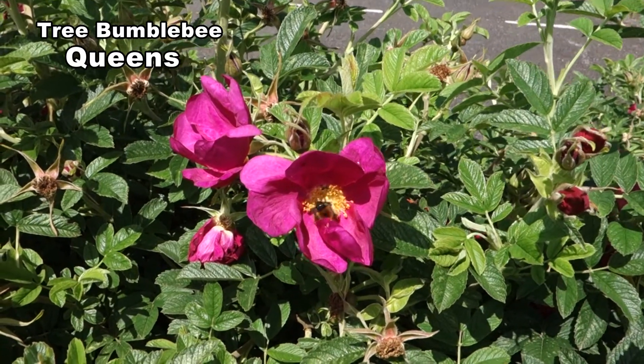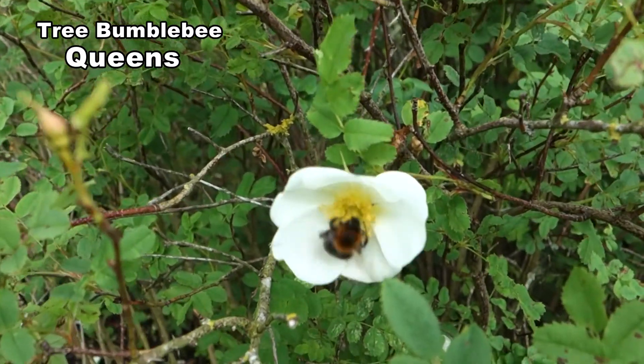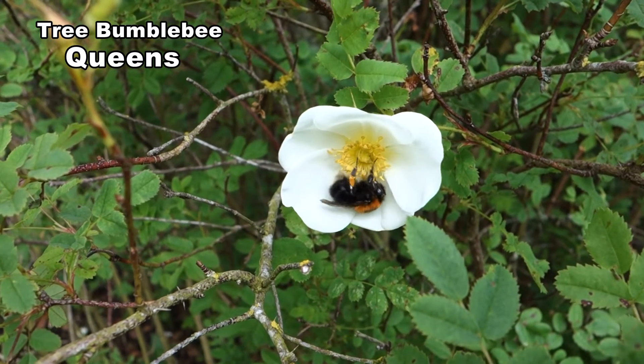They also need to collect pollen, and they use the method of buzzing to release pollen from flowers like roses. This queen is quite a large one.